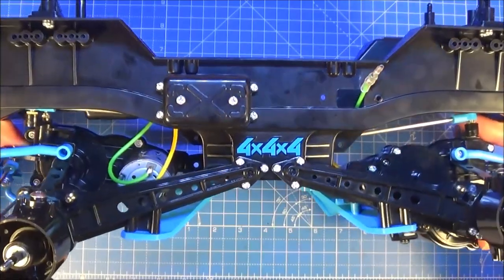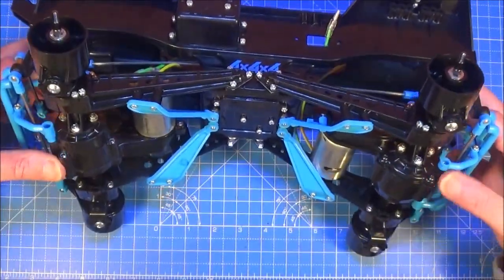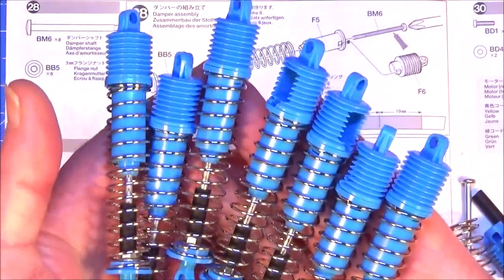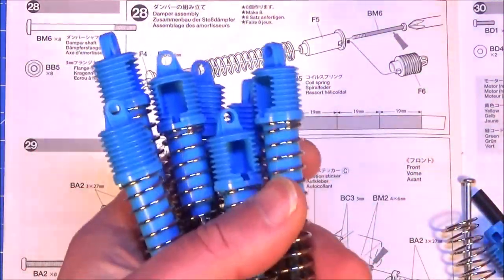All the arms are connected now and this all moves quite freely, so I think that's a success. So it's on to the next step which is building the shocks. Here's some I prepared earlier — there are seven and obviously they're all the same, so I only need to show you how to do one. I've had a little bit of practice.